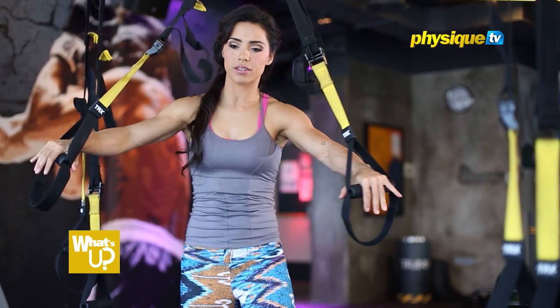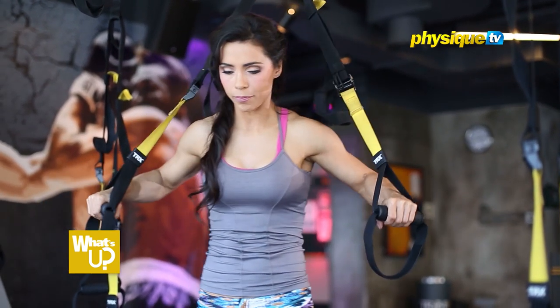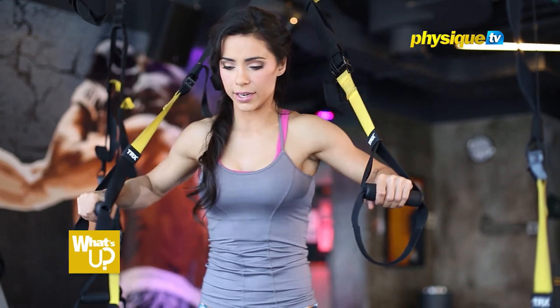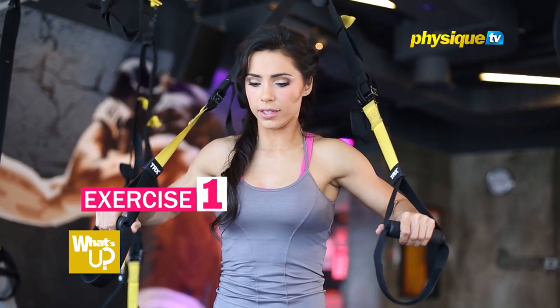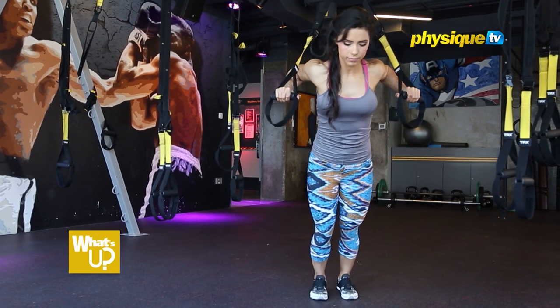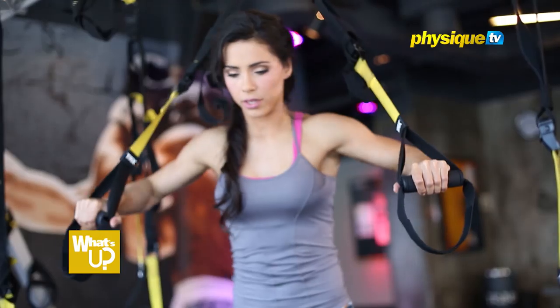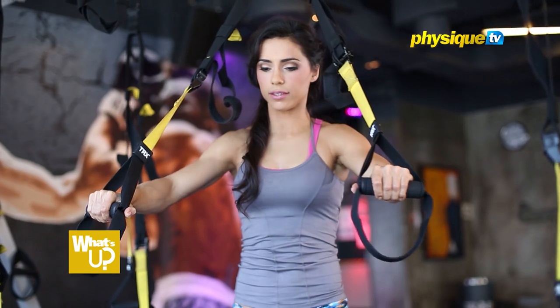I will show you three examples of how you can do your chest in the suspension trainer. For who is starting, you can stay pretty tall and lean very, very slightly. Keep your hands by the side of your chest, keep your chest open, and come back. So you can start like this.